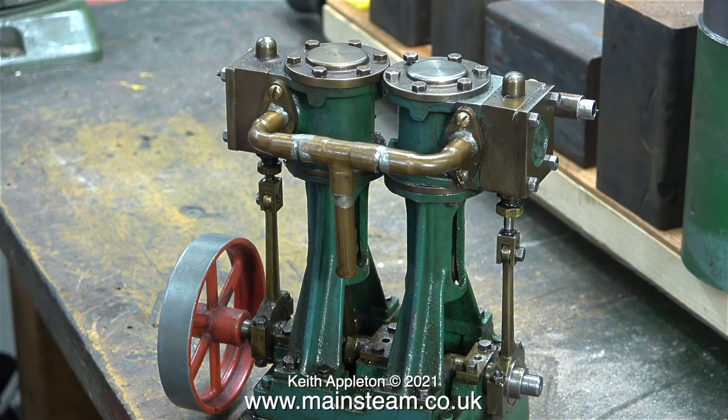As I often find, there is evidence that more than one person has worked on this engine. I would think that the original builder wasn't the person who made a thorough mess of the engine later on, and I would also hazard a guess that the person who fitted the mammoth flywheel wasn't very good either.